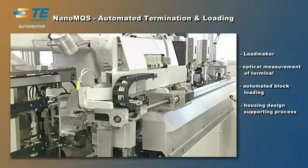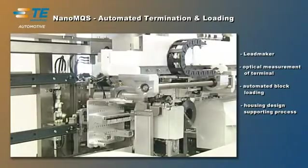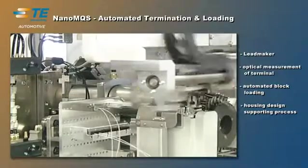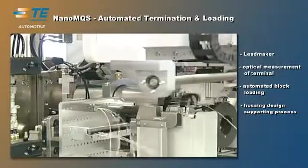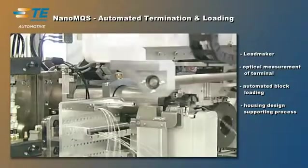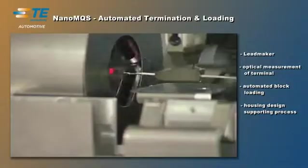The harness maker Zeta 656 can either be equipped with a batch station or with automatic housing loading, as shown here. The position of each terminated wire is optically checked before it is loaded into the housing cavity. This process-integrated 100% inspection is part of the refined quality concept.